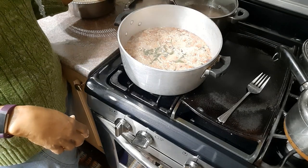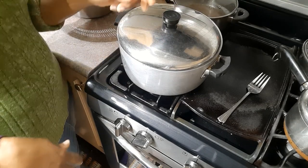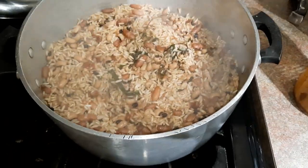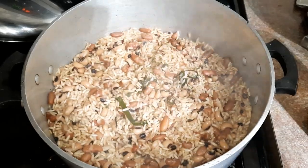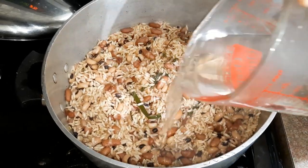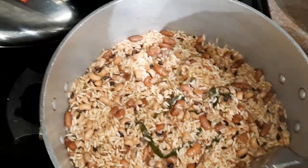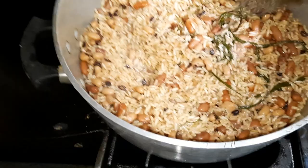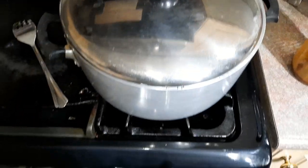Check this out guys — looks good! At this point you can see that my beans are still whole, they are not mushy. That is what you want — you don't want mushy beans because mushy beans will make your rice mushy. I am adding one more cup of water. That's enough for now, so I'll put the lid back on and let the rice cook and absorb that liquid.